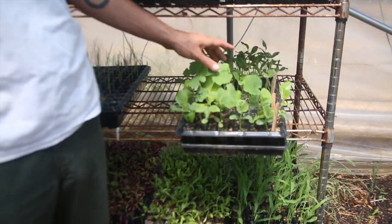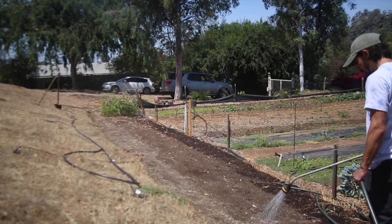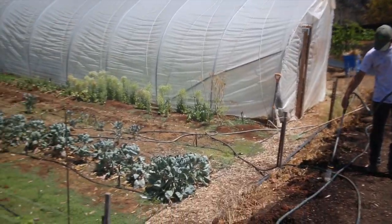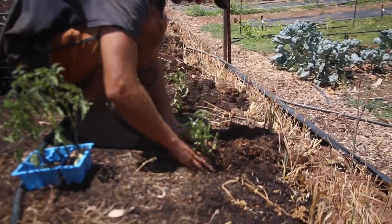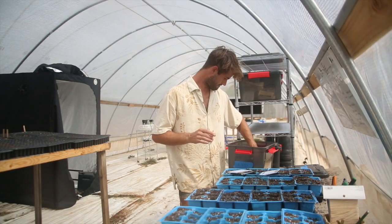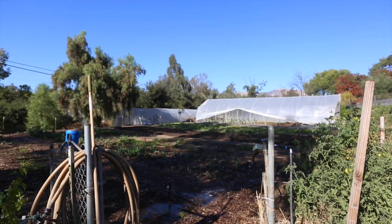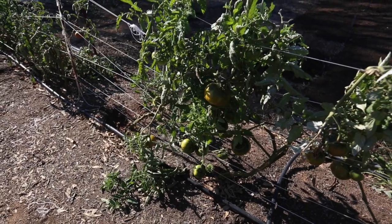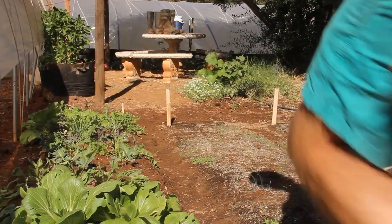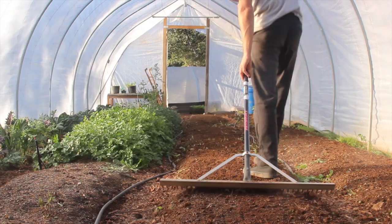Zucchini here. We've also got melons mixed in with there. These are spaced out. Putting the plant in. Full of the heirloom varieties that we've got. We're using drip tubing.